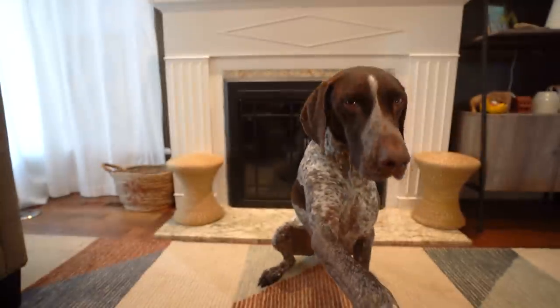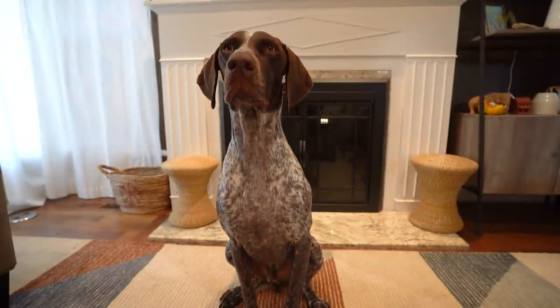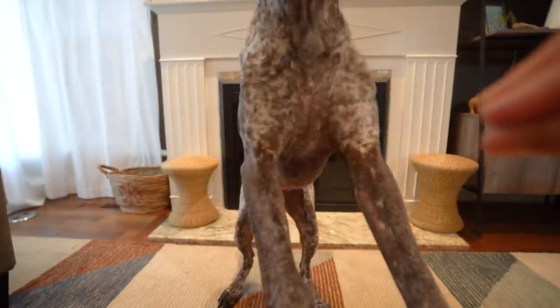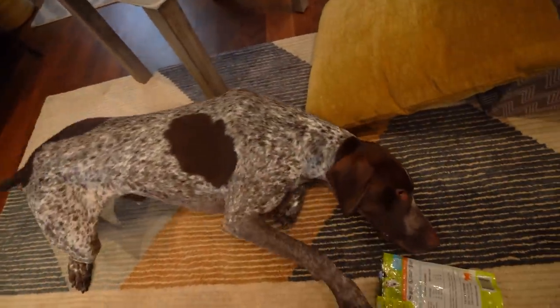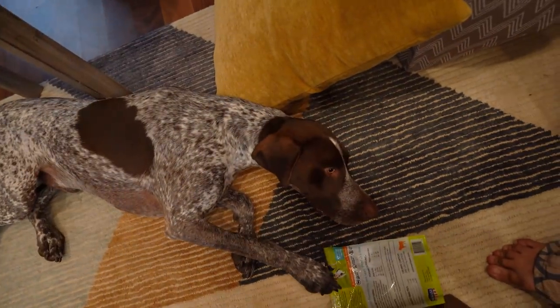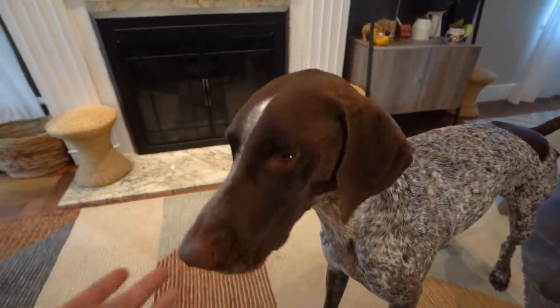Wally, sit. Wally, sit. No, sit. Good job. Good job. Bark. Bark. Okay, sit. Play dead. Wally, play dead. This is his play dead. Play dead. Wally, play dead. Okay, good job. All right, you get a treat just for that. Here you go. All right, done.